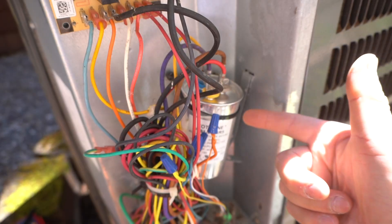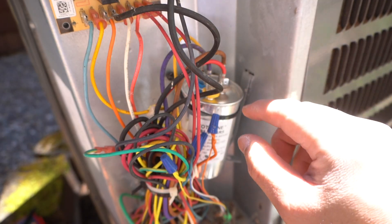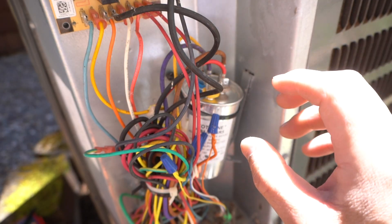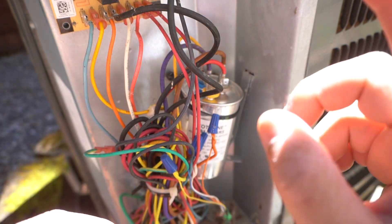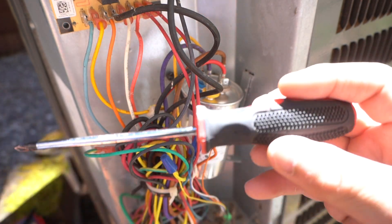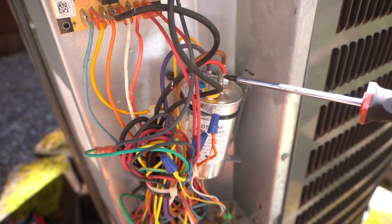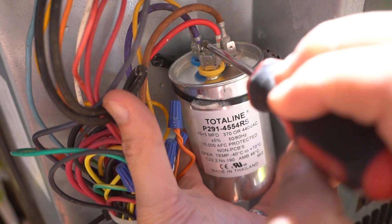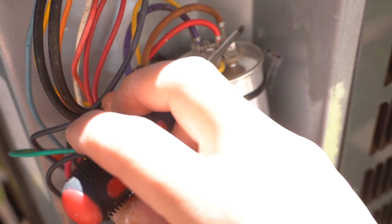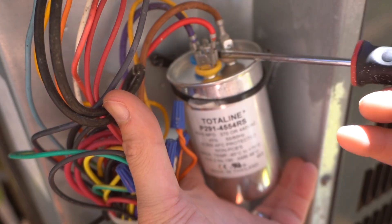Now you have the capacitor exposed right here. For safety, before you start doing any work on this, you want to discharge any retained power or electricity that is stored in the capacitor. The safest way to do that is to take an insulated screwdriver, hold it on its insulation, and just touch the terminals — touch every terminal like that so that it can discharge any stored power.